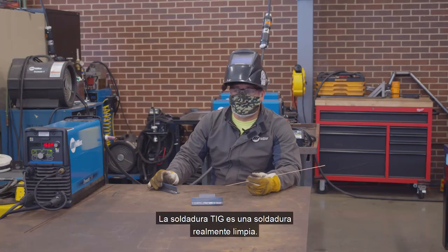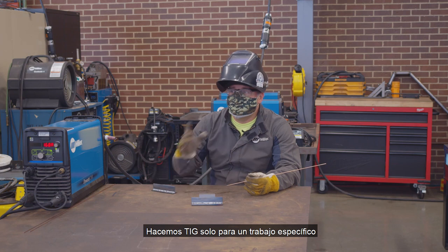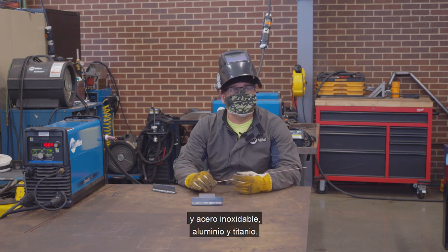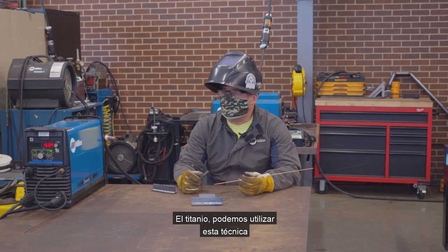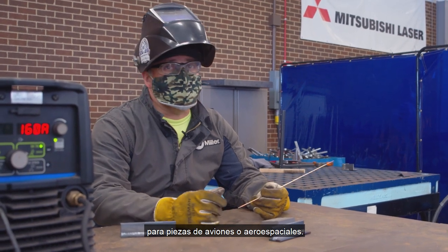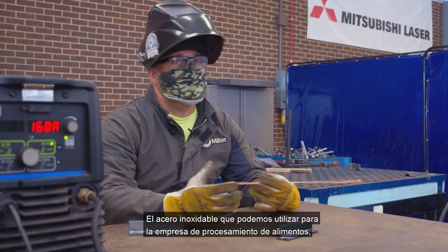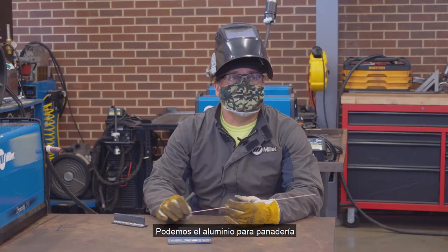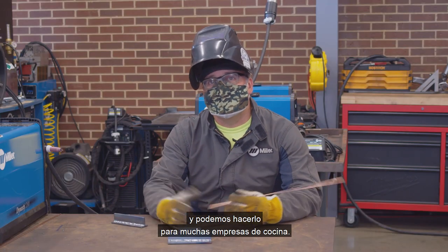TIG weld is a really clean weld and we do TIG just for some specific jobs — in stainless steel, aluminum, and titanium. For titanium, we can use this technique for aircraft parts or aerospace. For stainless steel, we can use it for food processing companies that require a sanitary weld. For aluminum, we can use it for bakeries and a lot of cooking companies.